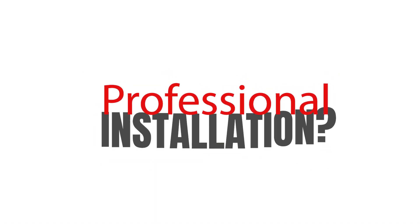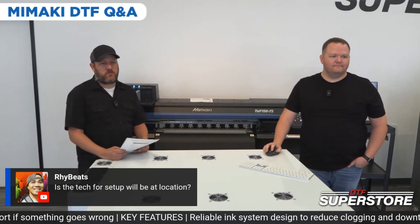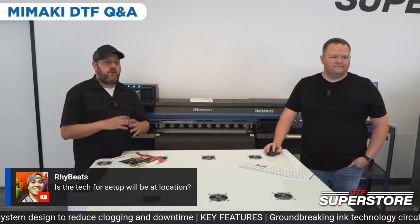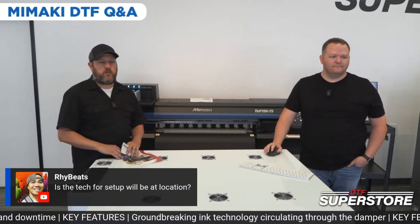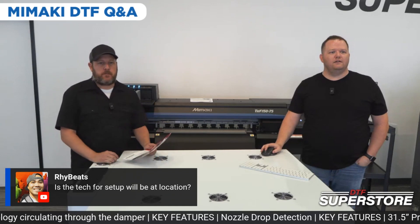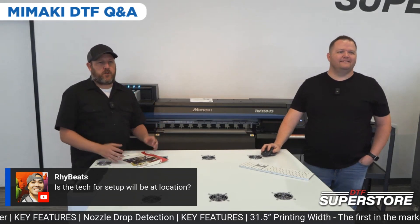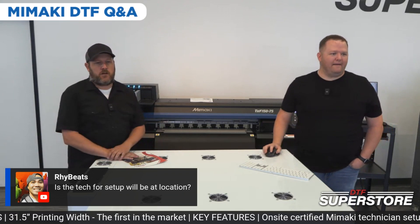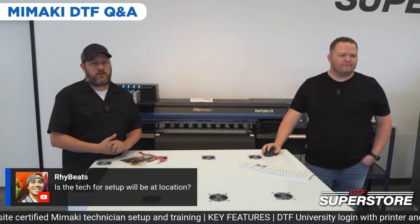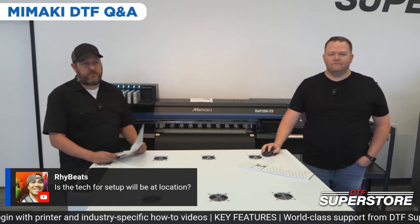Tech for setup will be at your location. Yes — we only sell in the USA, but we will come out. Whether you live in the northeast, Florida, or down the street, we send out a tech and it's all bundled in the price — including the $18,000 printer-only package. It doesn't matter where you live. And if you break down, we're obligated to come out and help. There's also Mamaki techs nationwide, so we can tap into that if they can get to you quicker than we can.